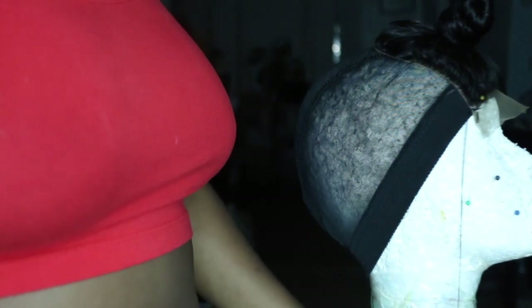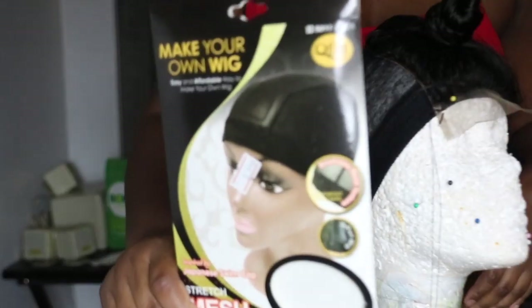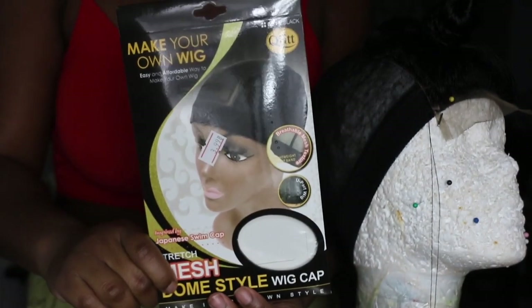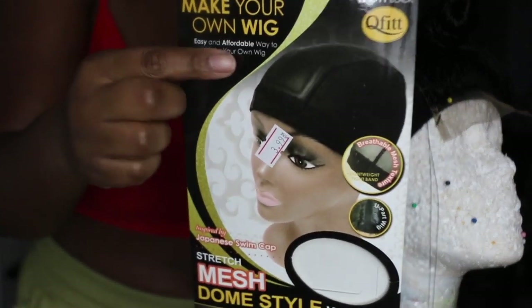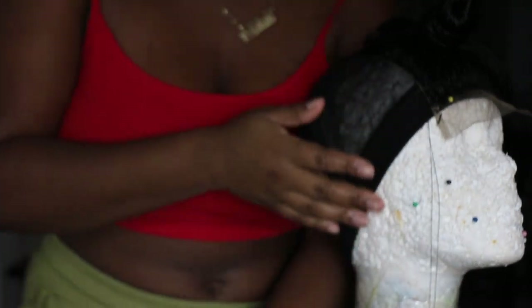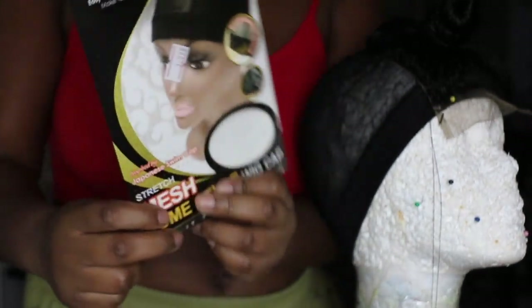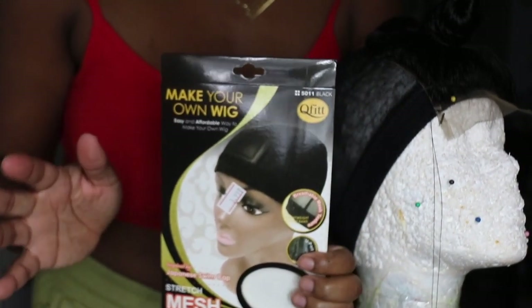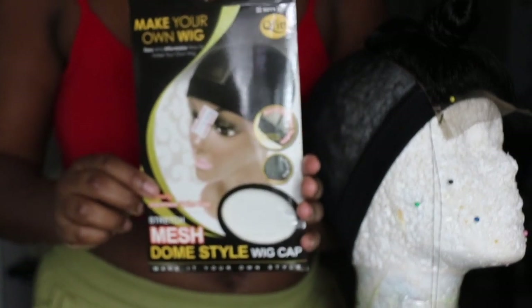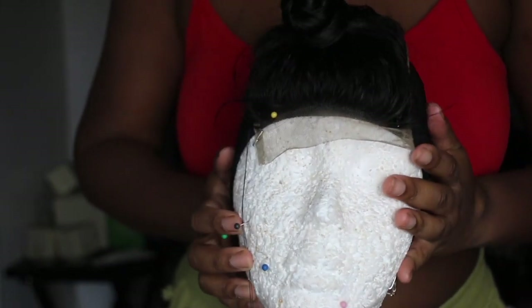I've already pinned my closure down to my mannequin head. This is the mesh dome style wig cap that I like to use — it looks exactly how it looks on the mannequin when you pull it out. These are four dollars at my beauty supply store but the price varies depending on the area.